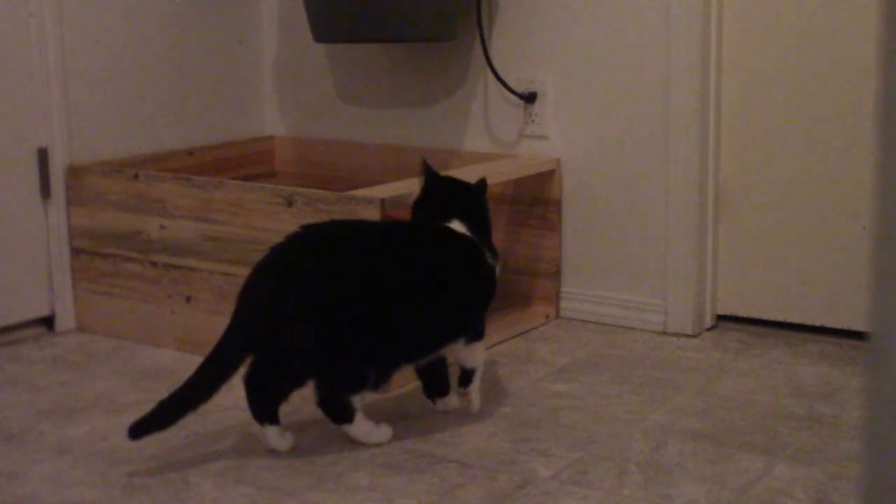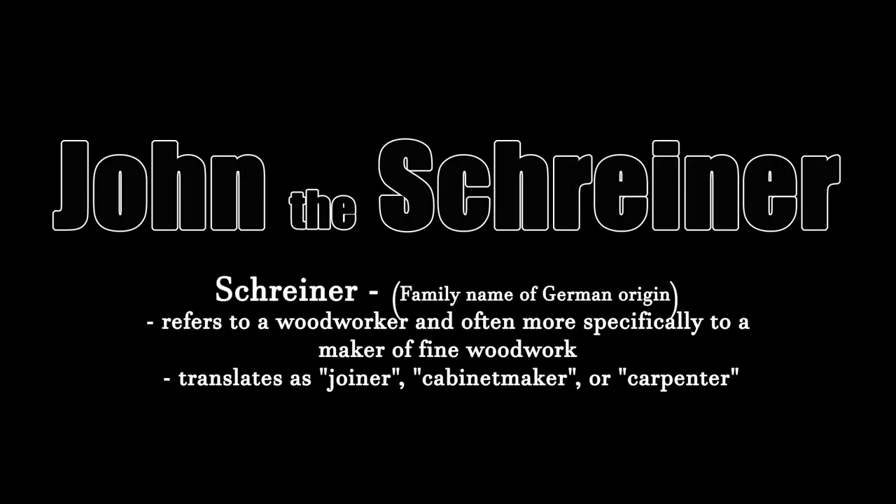Today I am building a litter box screen, because my cats are assholes. Hey guys, how's it going?